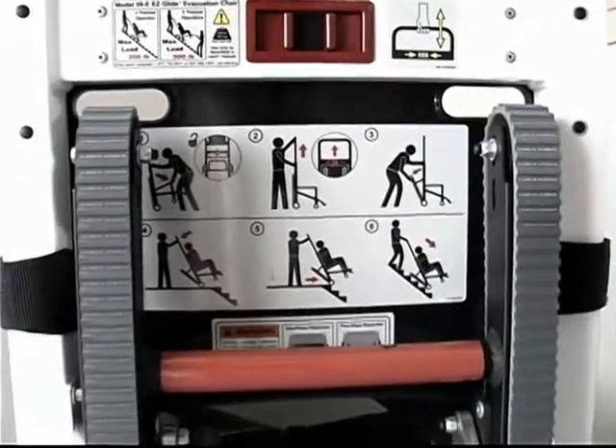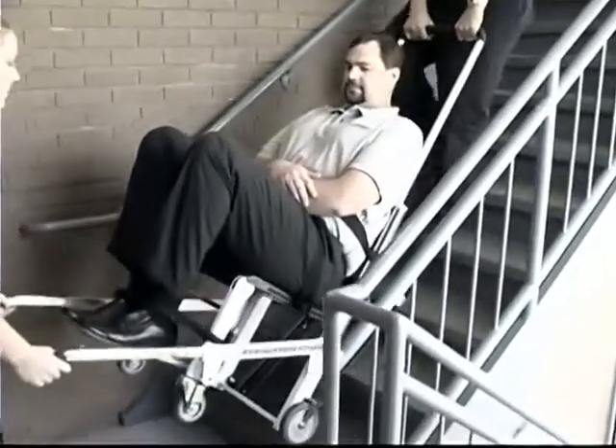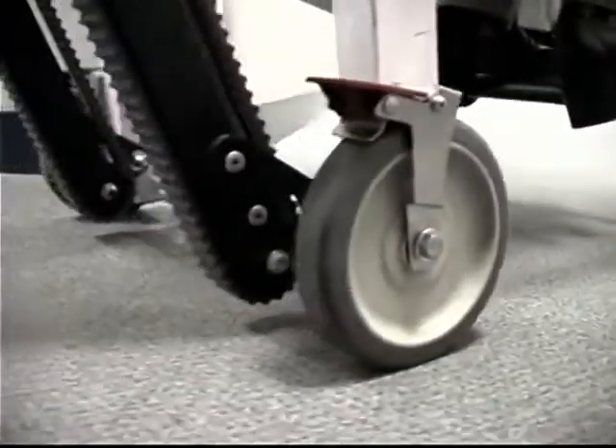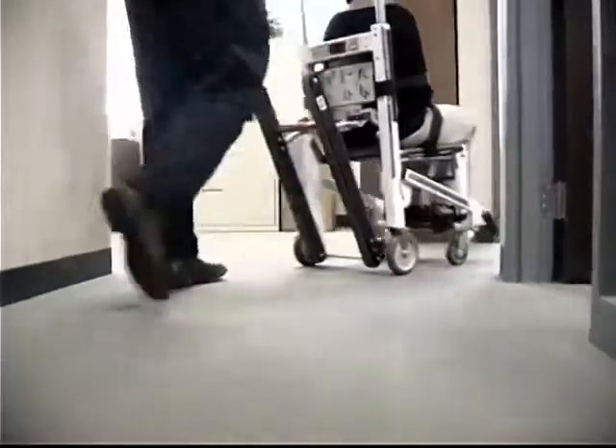Clear instructions on the back of the EZ-Glide help users understand the operation of the chair in emergencies. The EZ-Glide has four wheels and one-inch track clearance to quickly maneuver your passengers over carpet and through rooms and hallways.